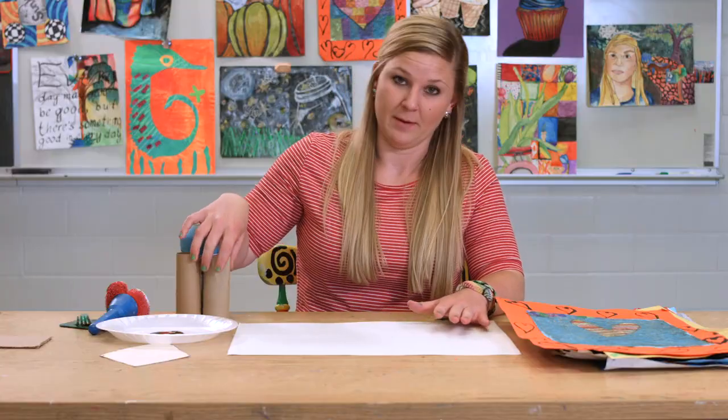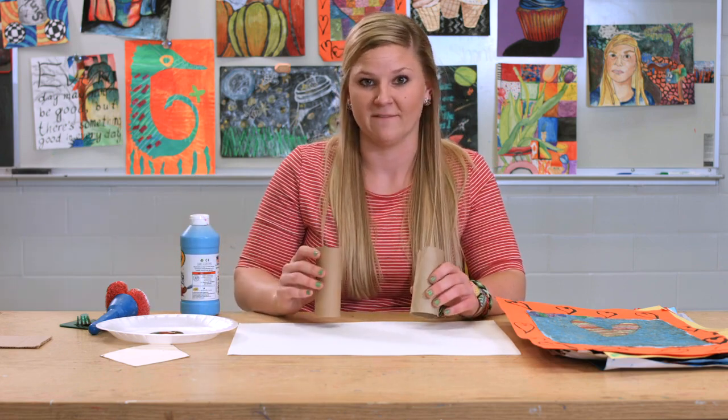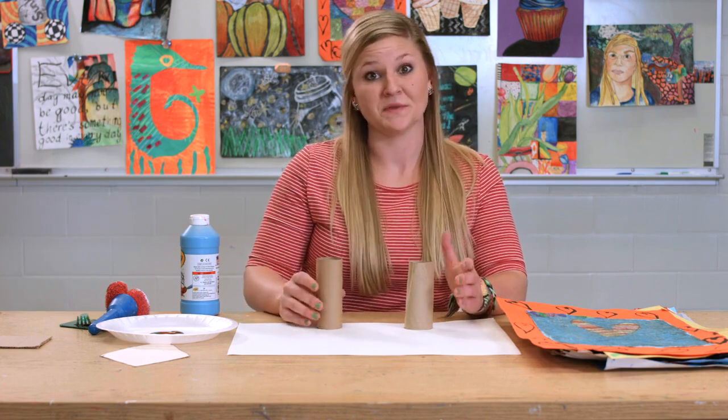One of my favorite things to use with students is stamping. A tool that you can use — that all of you certainly have, and your students can even collect them for you — is toilet paper rolls or paper towel rolls for stamping.